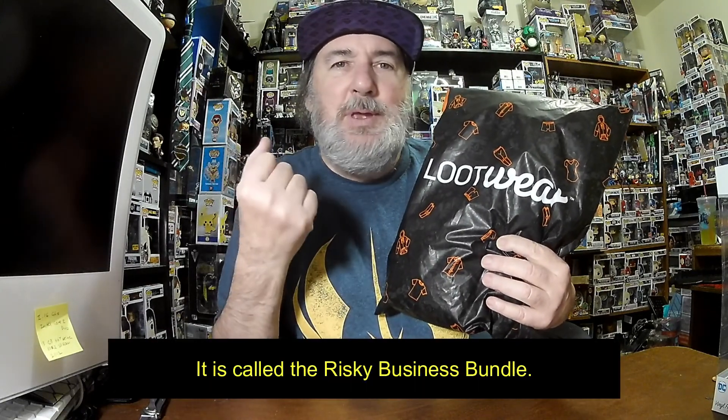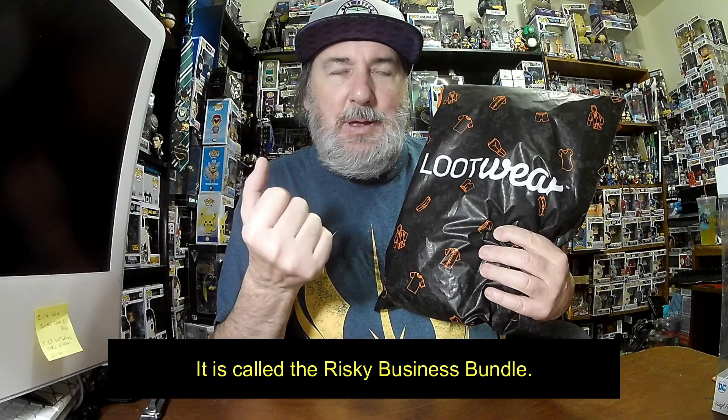Hello everybody, welcome back. This is Augie and I've got February's Loot Wear. I think this is the wearable — not the ones with the socks, t-shirt, and underwear. I think this is just a single wearable. It feels really big and thick. I may be wrong.